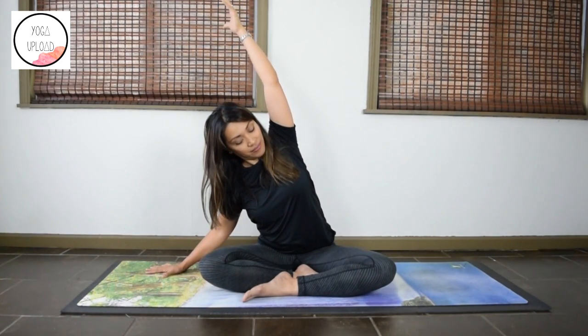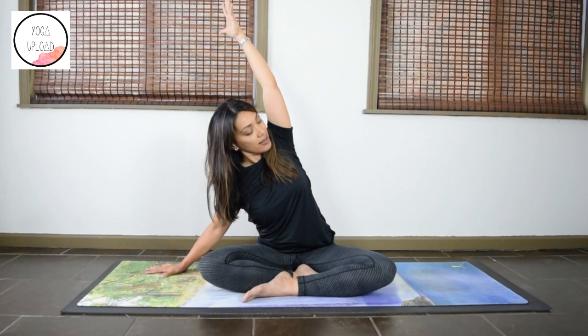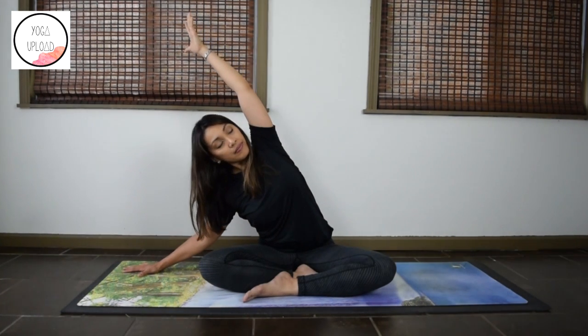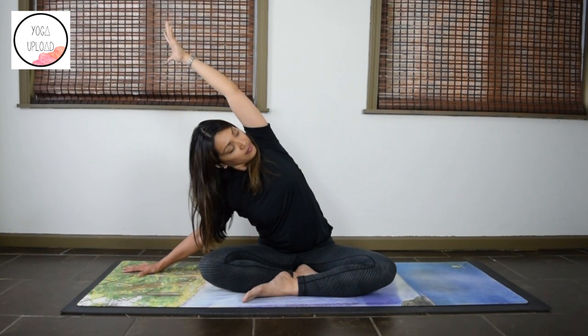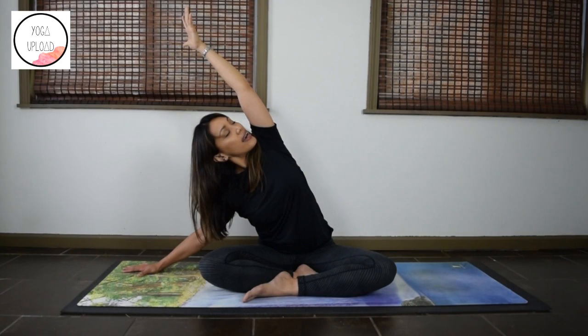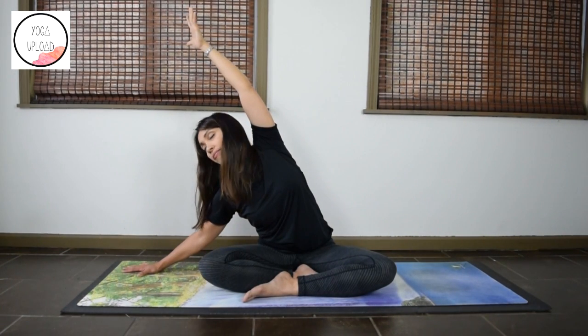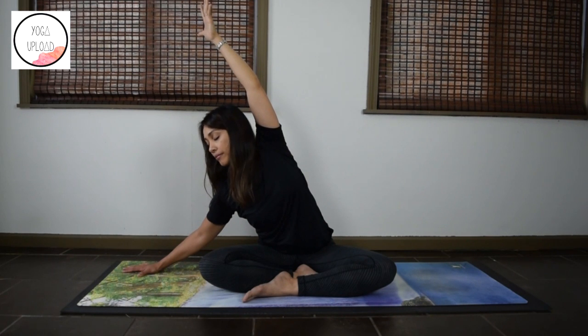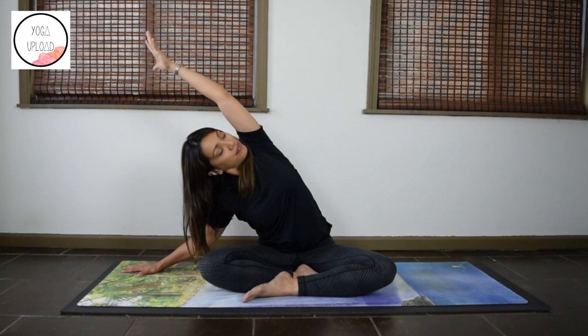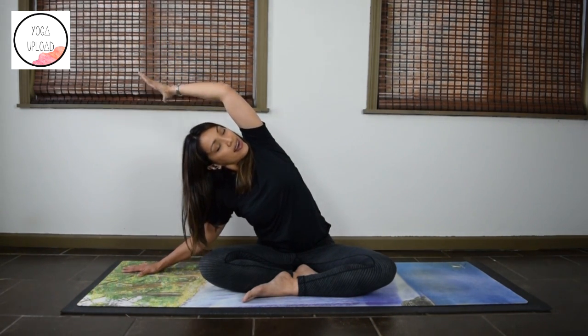Lift the chin back up, release interlaced fingers. Bring the right hand down on the floor, reach the left arm up. Fold to the right for your side stretch — make sure the chest is not caving in. Any depth that you need, you can walk that right hand further away. Feel the lengthening of the left side and notice your neck — you can move the head depending on what feels good. Last few seconds here, and release.